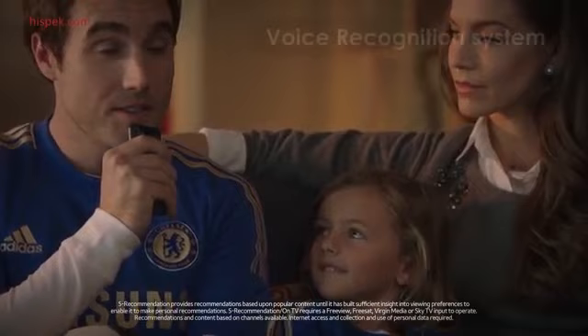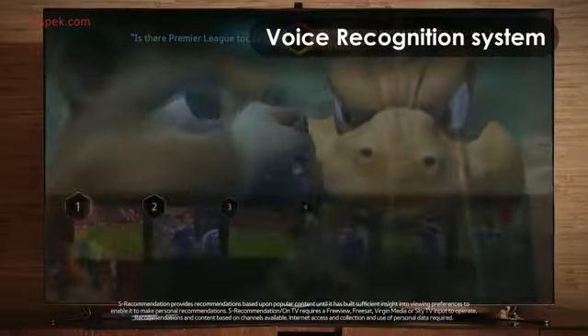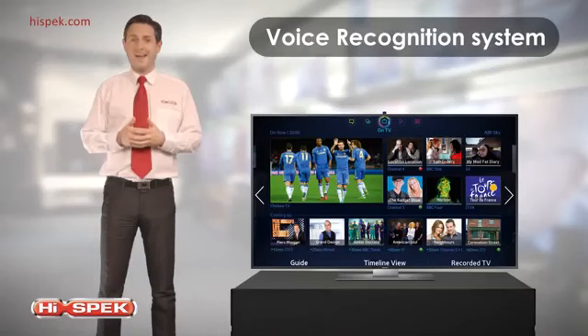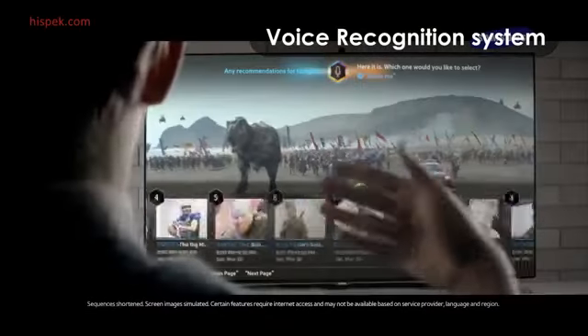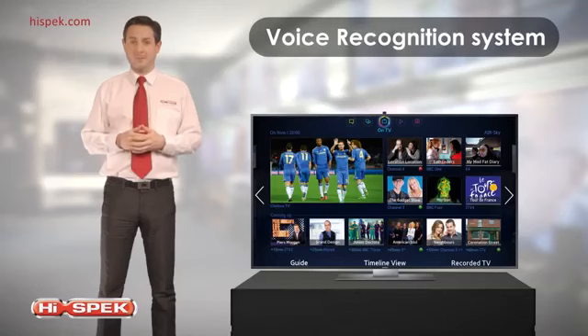With a revolutionary voice command recognition system and intuitive motion sensing, the Samsung Smart TV engages you in a futuristic and effortless entertainment experience. Simply say 'Hi TV' or wave your hand, and the F9000 will let you perform a variety of commands like change the channel and raise or lower the volume. This really is the most advanced way to control your Smart TV.